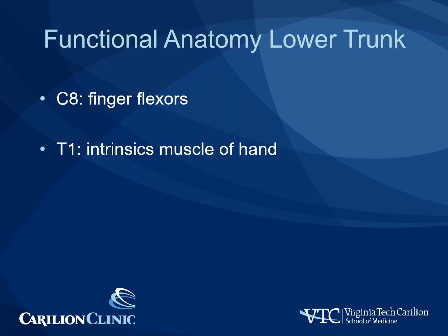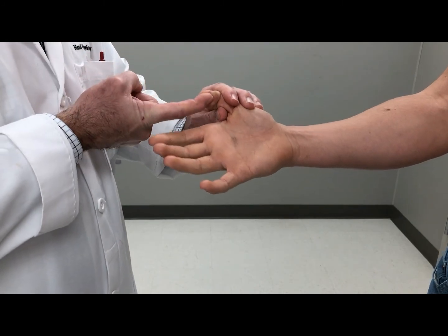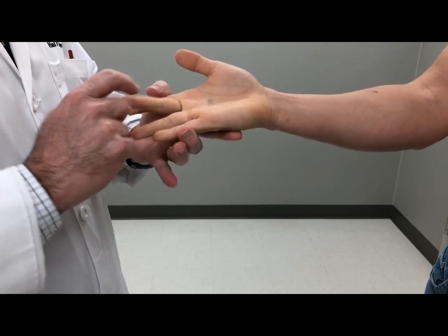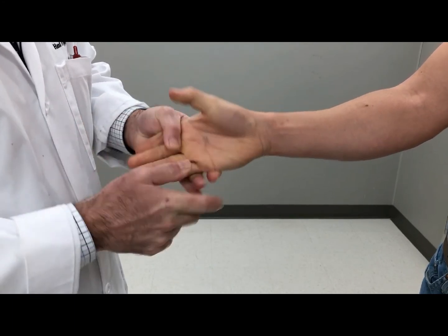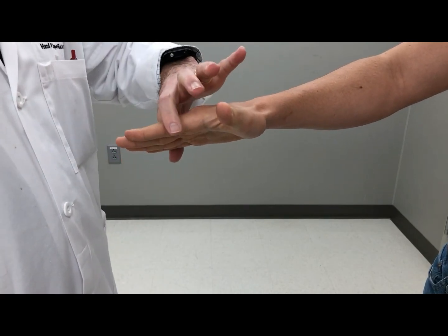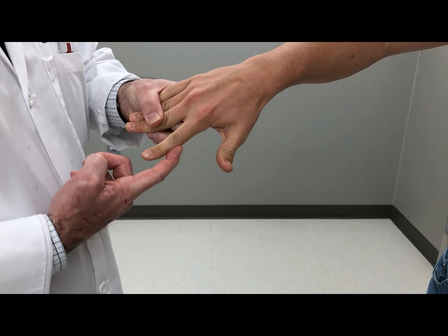The anatomy of the lower trunk is examined: C8 examination is performed by examining the finger flexors, and T1 by examining the intrinsics of the hand. Bend the tip of your finger — don't let me push back. Bend your fingers together — don't let me push back. Pull back. Bend the tips of the small finger, hold it tight. Now bend this one — don't let me pull that. Push out — don't let me push in for the APB. Now this one, push out. Go ahead and spread your fingers apart, together, now open, and push out — only push in.